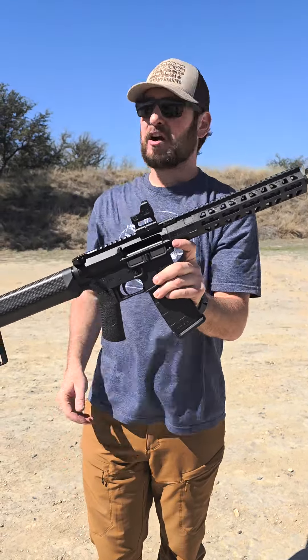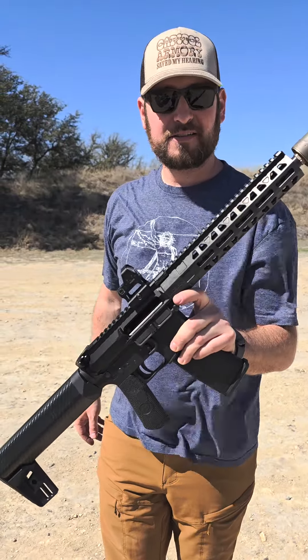Awesome setup. Mean Arms, Copperhead Creek, Shooting News Weekly — see you all next time.